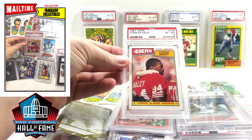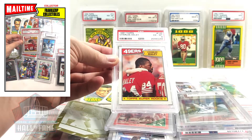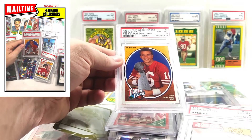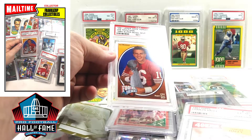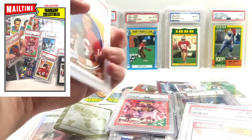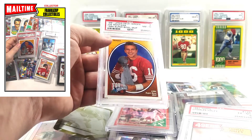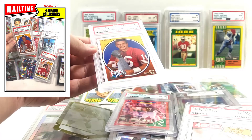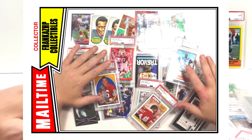I picked this up for the girlfriend's mom — she's a big Joe Montana fan. It's a 1991 Upper Deck Heroes insert, looks like a nine-card set — one per box I think, from Upper Deck high series or series two. A cool Montana card, she'll be surprised when I give it to her. She's a big 49ers fan.